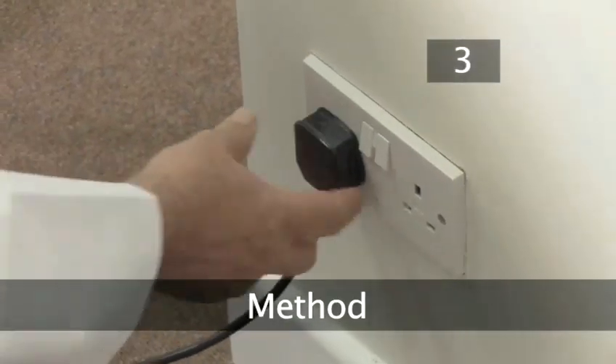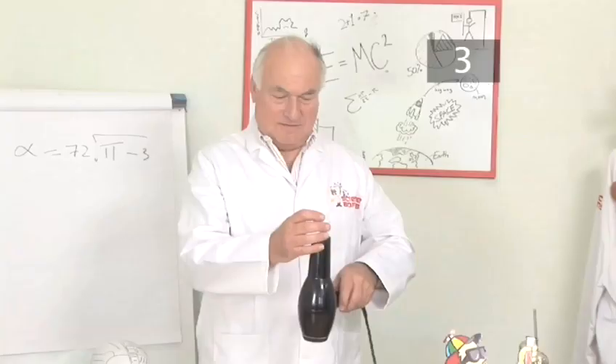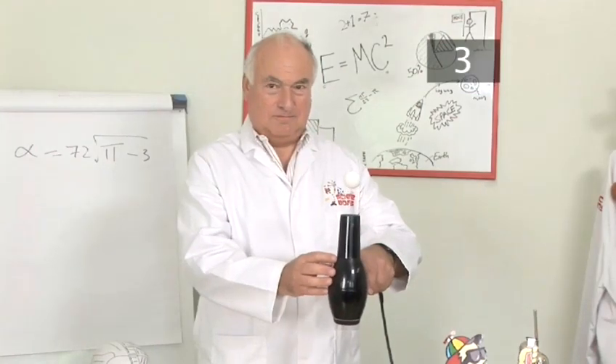Step 3. Method. Plug in a hairdryer and turn it on at any setting. Hold the hairdryer so that its nozzle is pointing upwards and place the ping pong ball in the airflow. Watch as the ping pong ball hovers over the hairdryer.